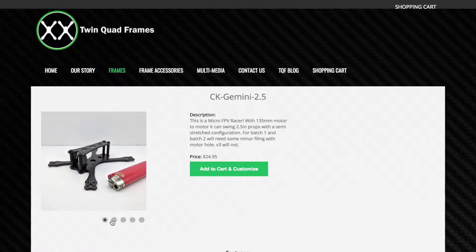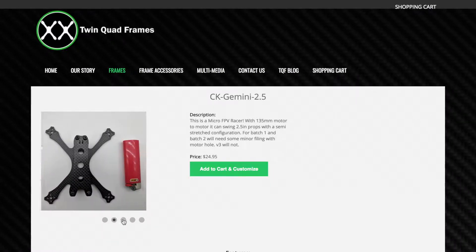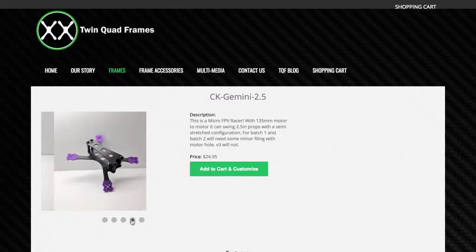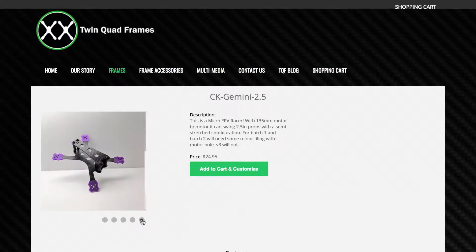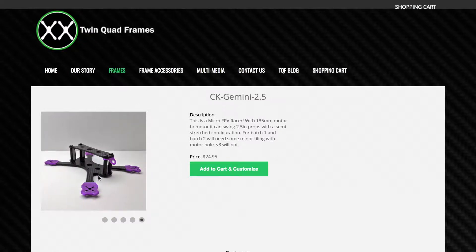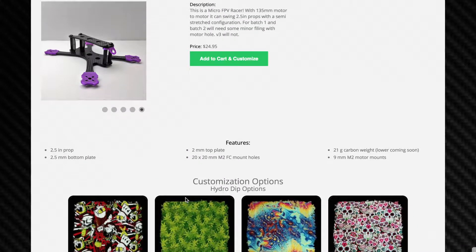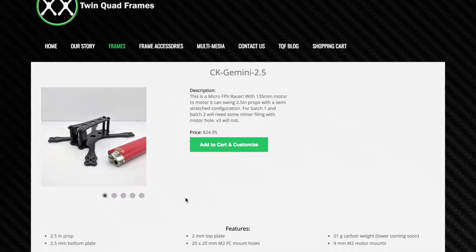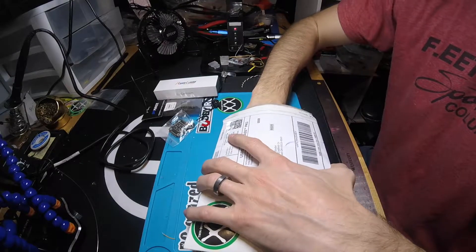I just got a package in the mail and it is the Twin Quad Frames Gemini 2.5 inch. This frame is 135mm motor to motor. It's specifically designed for 2.5 inch props with a semi-stretch configuration and it's made to actually house a RunCam Micro, which I'm excited about because a lot of these small builds sometimes take really small crappy cameras and I don't like that.